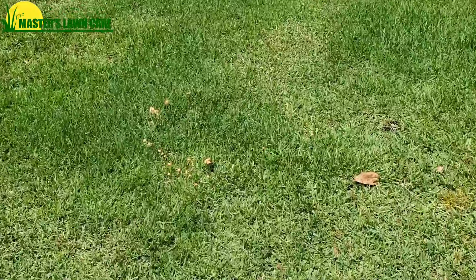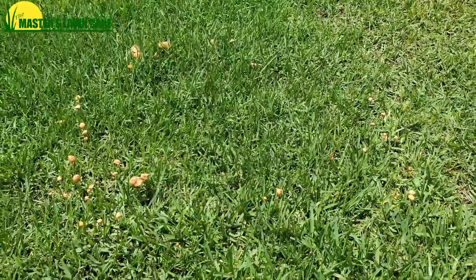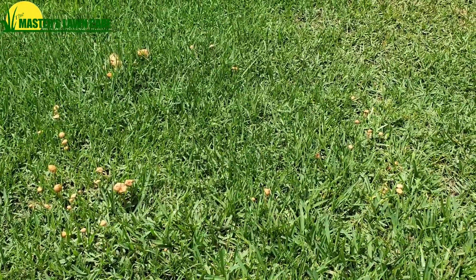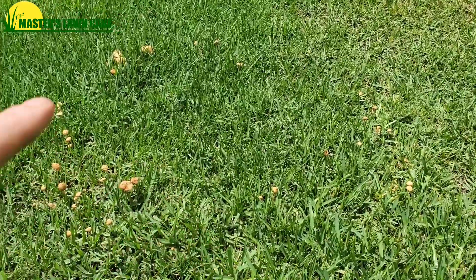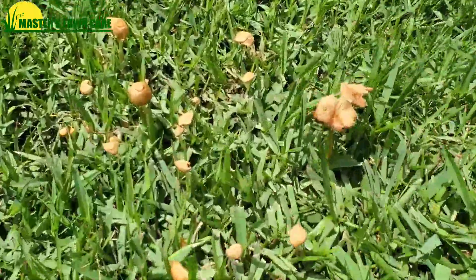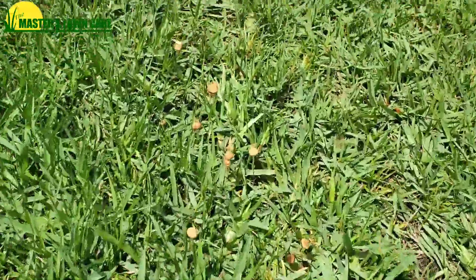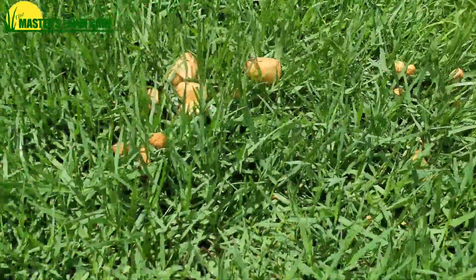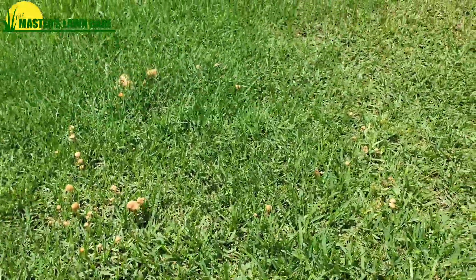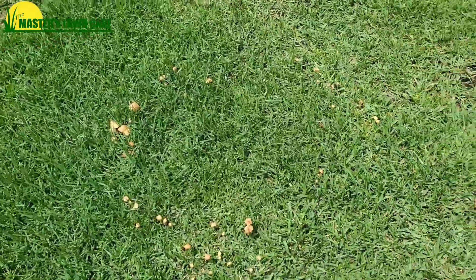As we're walking across the lawn here, you can see — on this hot summer day it's about 2 o'clock in the afternoon — so a lot of this stuff is kind of fried off, but you can see a little circular pattern with mushrooms right here. So what these are is called fairy ring fungus. They're in a perfect circular pattern, and you don't see many mushrooms anywhere else in the yard — it's just in this one spot.